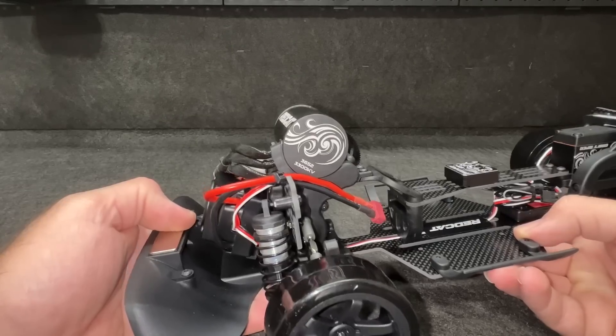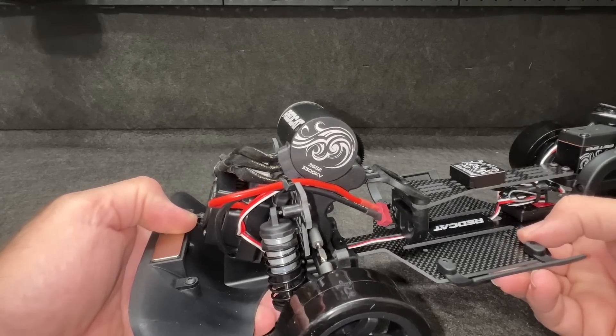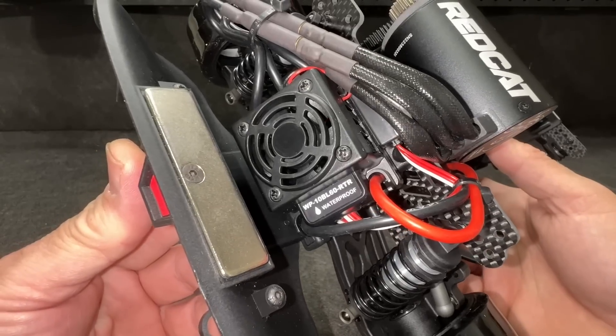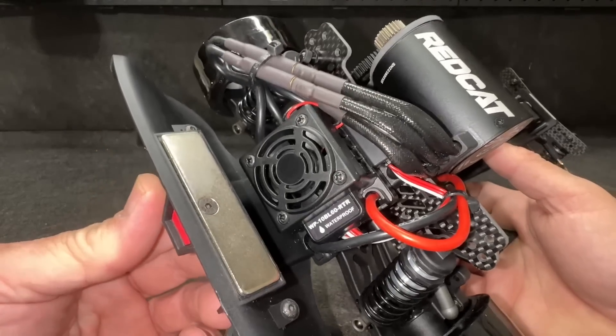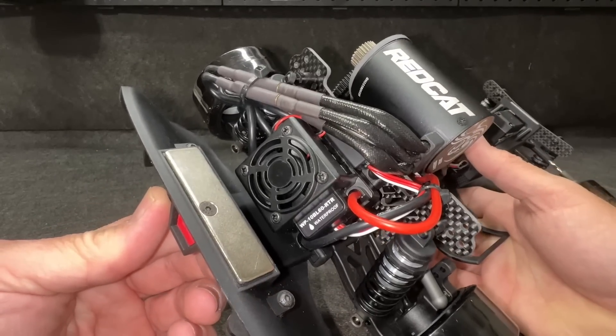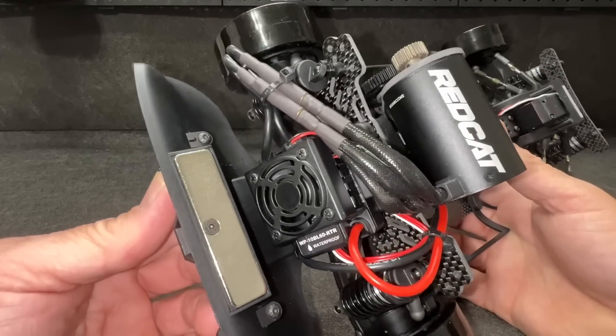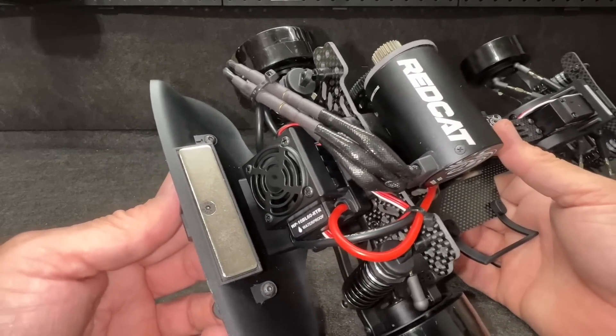The motor is a 3300KV, 3652 size, non-sensored. And the ESC is a WP10BL60 — pretty much like a 10BLS60 or Hobbywing ESC. Hobbywing makes your ESCs, so that's actually a good thing as well.